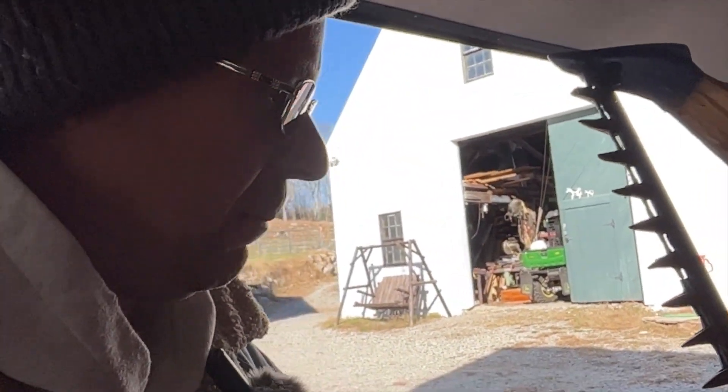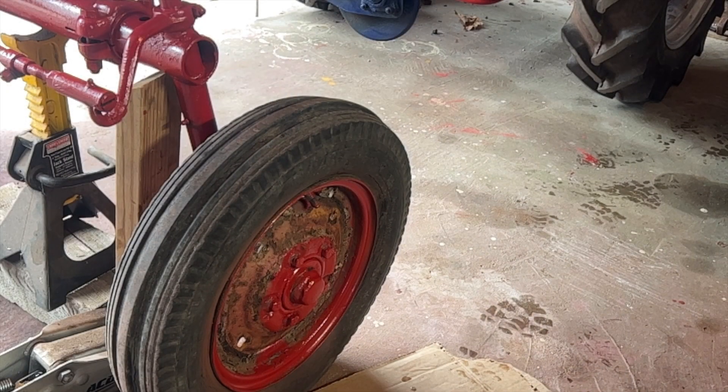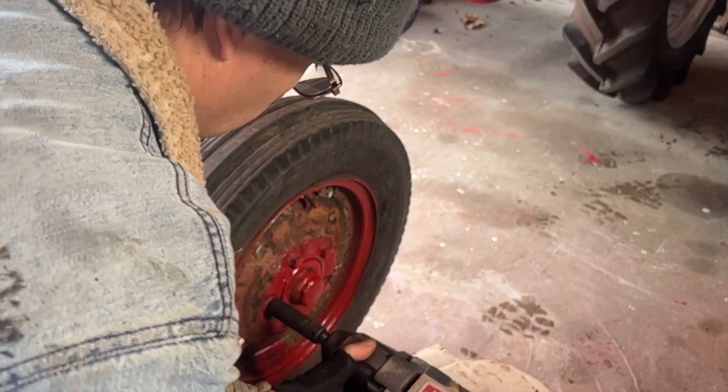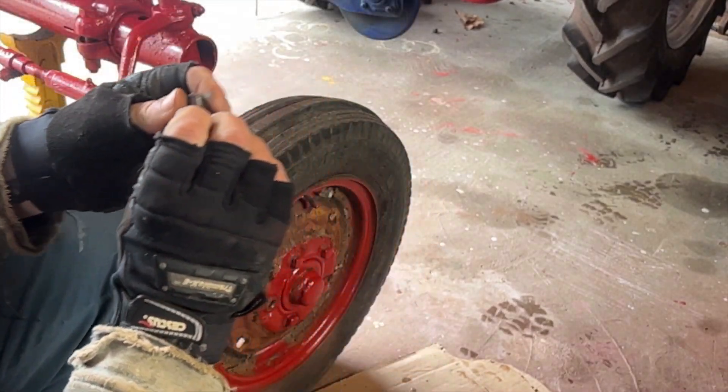I could put a bungee on it but why not just put the knife in. You want to be smart about how you jack this up. I've got a jack stand underneath, the tractor's in gear so it's not going to go anywhere, and then we're going to spin these nuts off — those look pretty good actually.